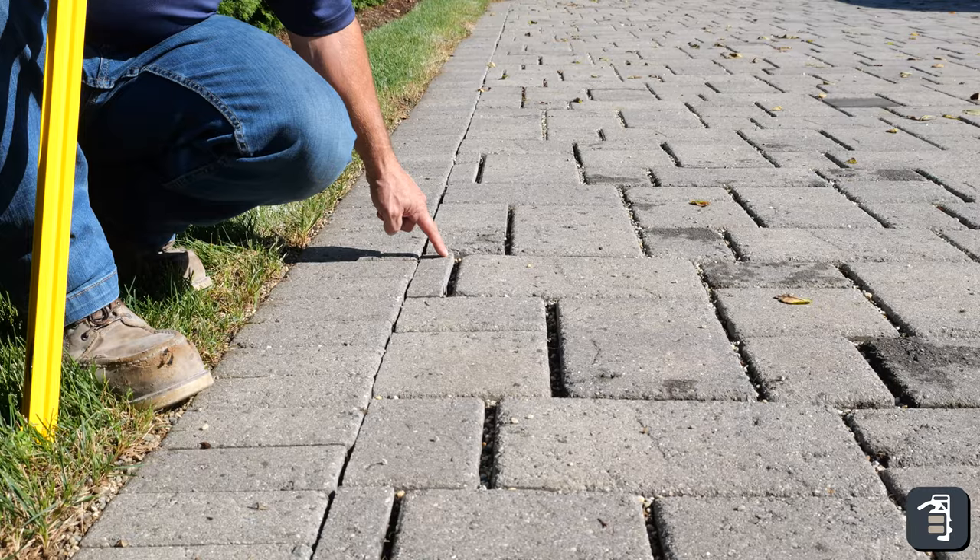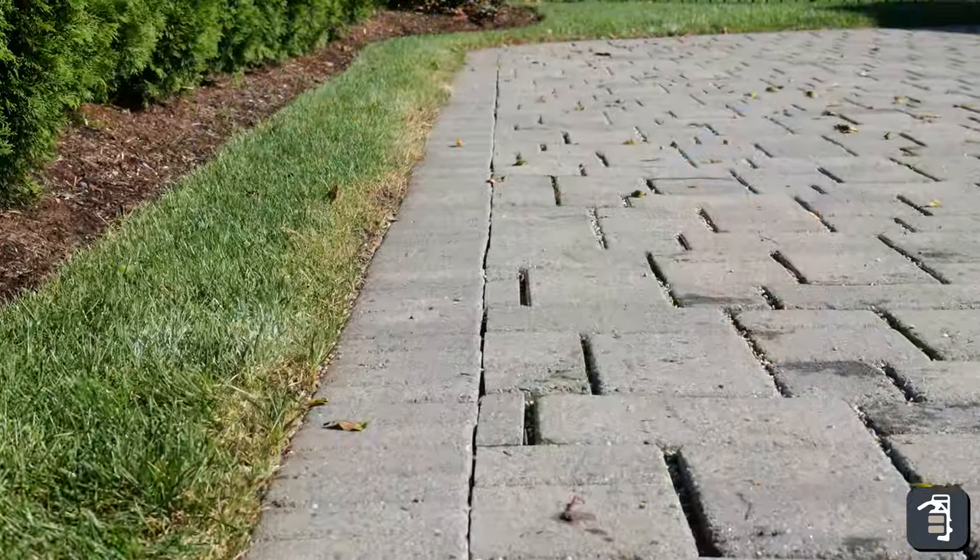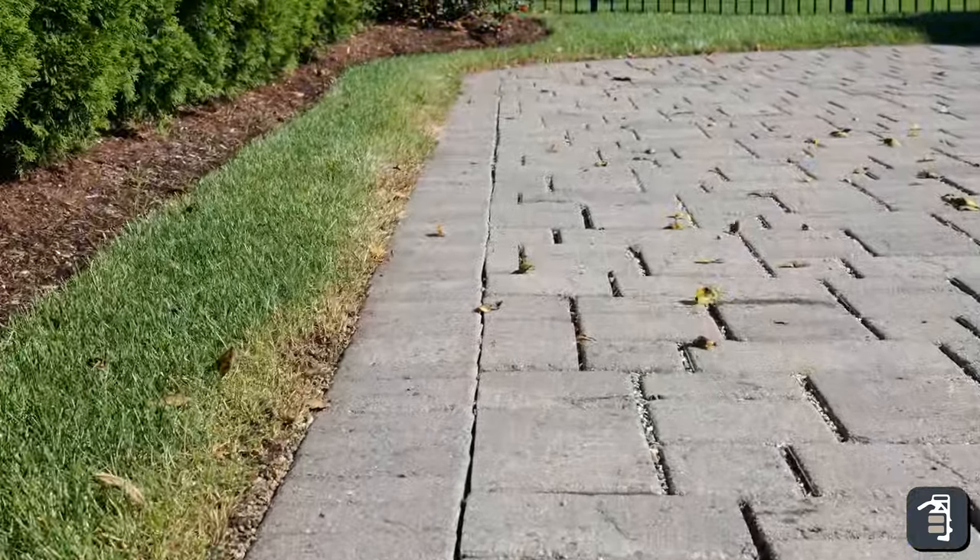I wanted a more durable edge restraint. I believe the pavers were put in properly and they did a nice job — they drain well — but the edge just does not hold up. That was my whole reason for calling Phil and Pave Tool, because it's just disappointing that when somebody goes off the pavers, the pavers are half into the grass and won't hold their edge.